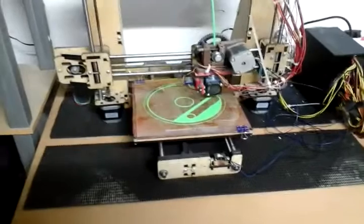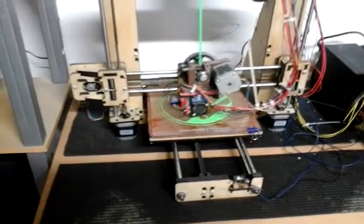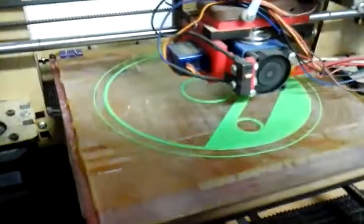Wow, just got my Prusa i3 out from the one bedroom from moving from Spain. It's been sitting in isolation for a whole year and it's still working. She's working very good.